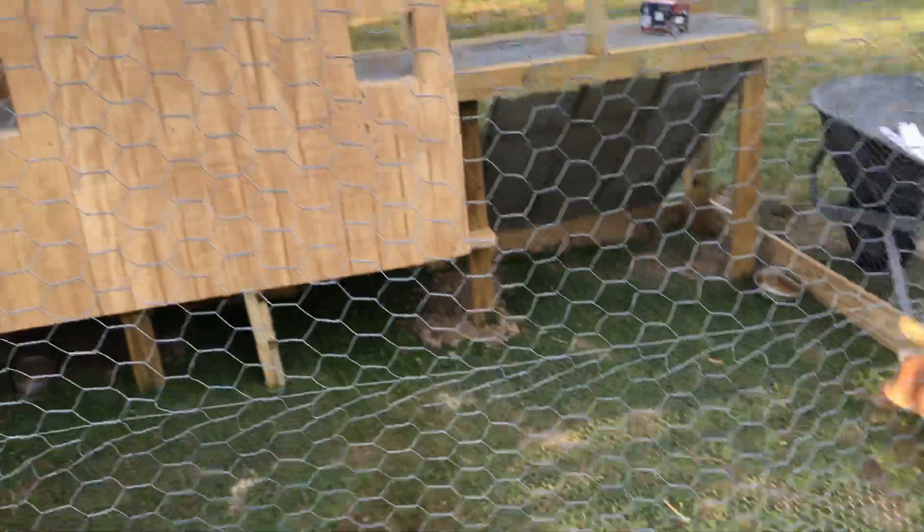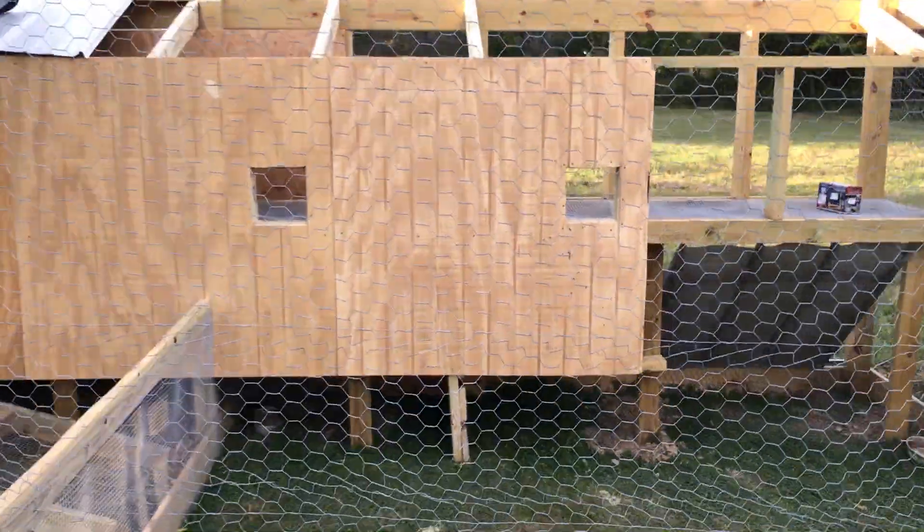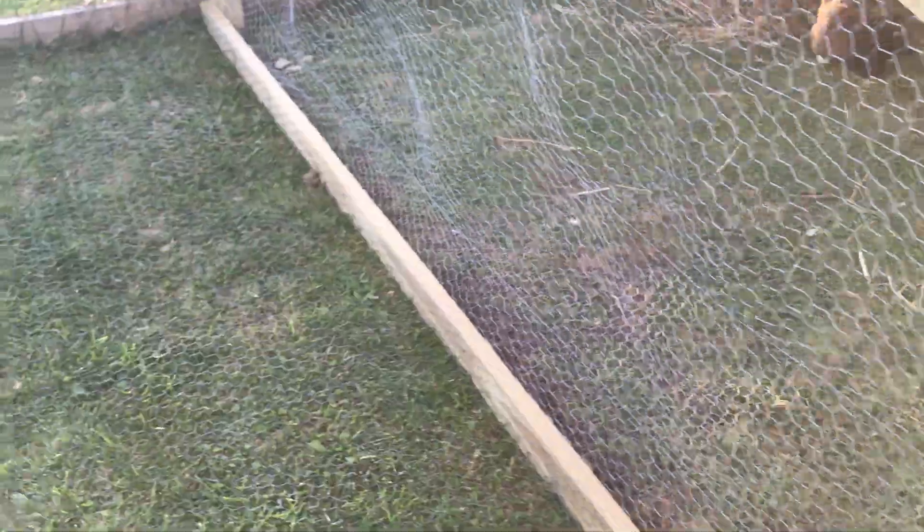I just gotta build the ramp and close off the end wall so he can get up inside. It's not gonna rain till Thursday so I've got a little bit of time. He can get underneath there and it won't be too cold for him tonight, I don't think.